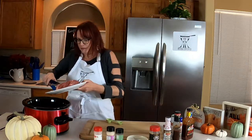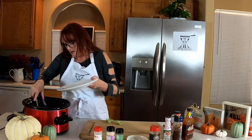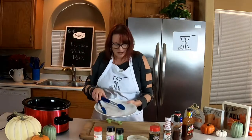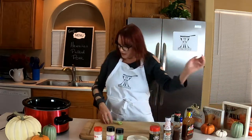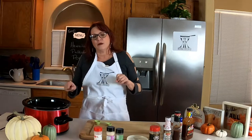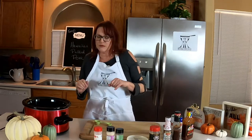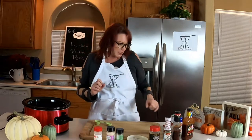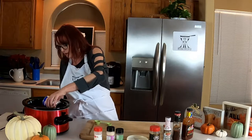So we're going to put this in our crock pot. That pork tenderloin is about a pound and the pork butt is about a pound, so it's about two pounds of meat. It'll make quite a bit of sliders actually. We're going to use one can of beef broth and add that in.